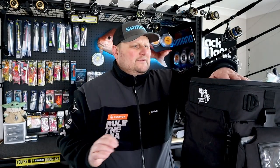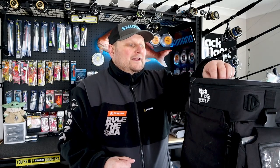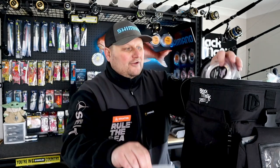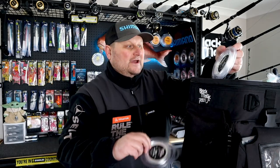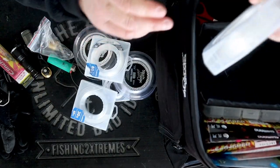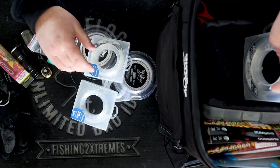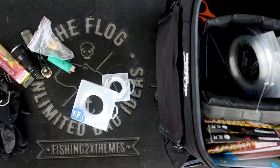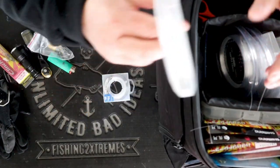In the middle storage here, I've got all my leader. I've got 20 pound Shimano fluorocarbon, 30 pound, Black Magic Supple Trace, 80 pound Supple Trace, 80 pound fluorocarbon Shimano, and then 120 pound. So basically the full range to just suit Kingfish and Groper. That just sits in the middle of the compartment there.